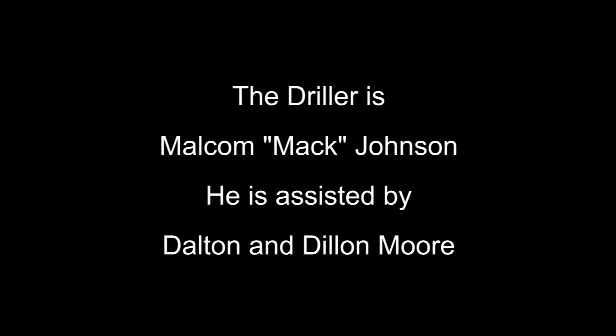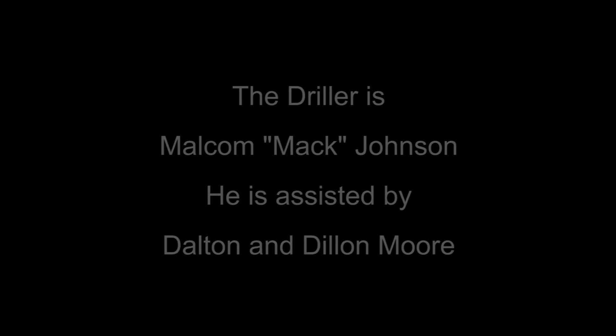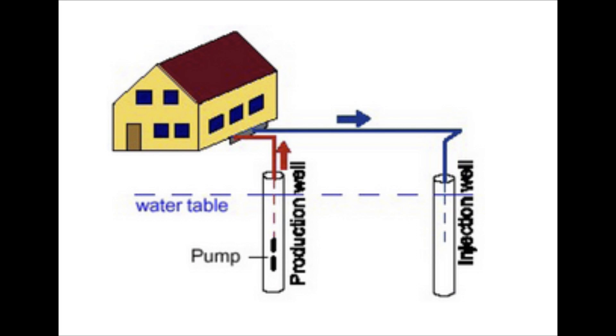Hi, it's Mike from DrewYourOwnWell.com. At our house we originally had an open-loop geothermal system where we pumped well water through the heat pump and then back down into three injection wells. Unfortunately we have iron in our water, and after pumping hundreds of thousands of gallons through the system and into the injection wells, they plugged up.